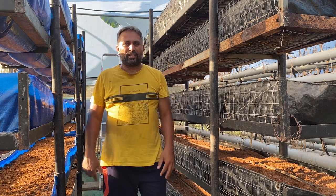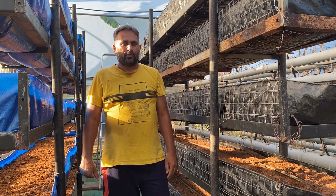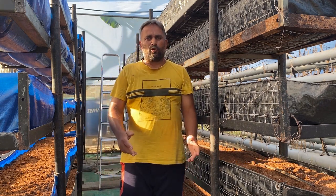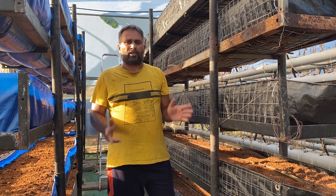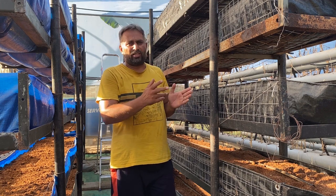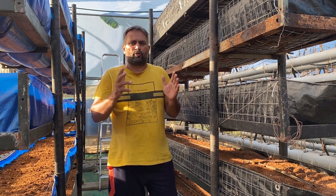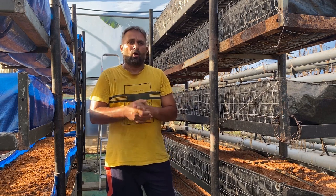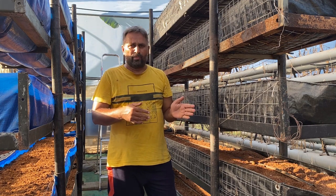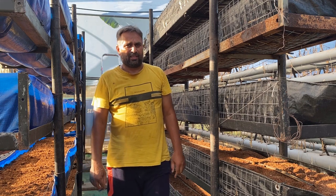Hello friends, welcome again to my channel Organic and Hydroponic Urban Group. Today we are going to show our turmeric into the vertical towers. I will demonstrate how you can sow turmeric into these vertical towers — what the seed rate should be, what distance we need to maintain, and what things we need to take care of while sowing. Please stay connected to the video till the end.